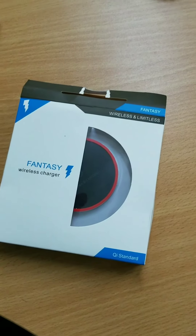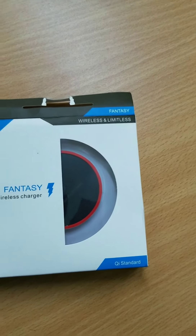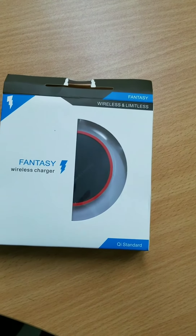Hey guys, so in this video I'll be doing a review and an unboxing of the Fantasy wireless charger.